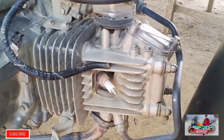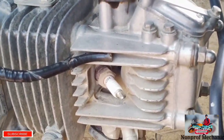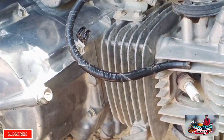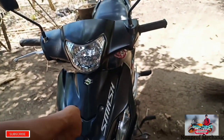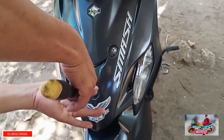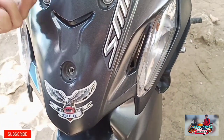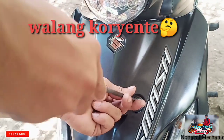So diba mga paps, wala siyang spark na lumalabas. So yung second trouble natin, try natin yung palitan yung ignition coil natin kasi yun yung hindi nag-spark.